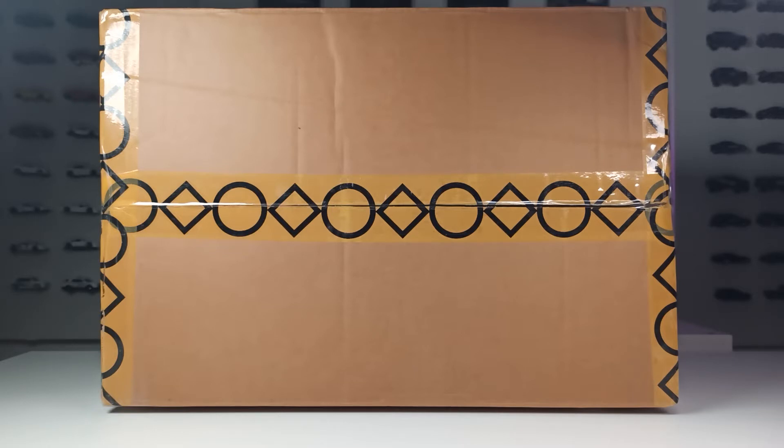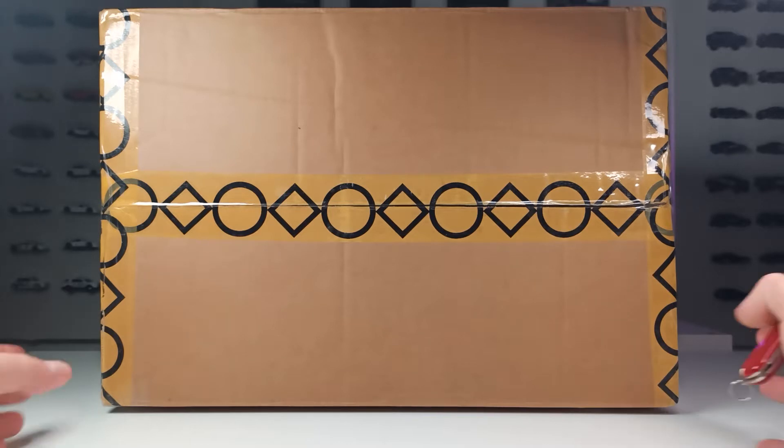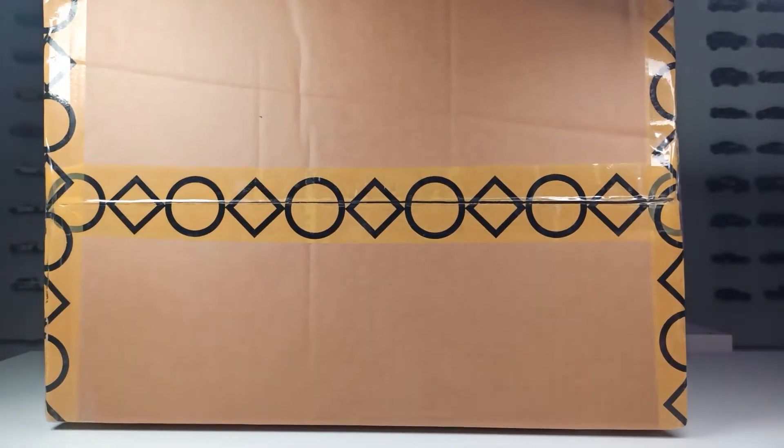I guess it's mostly Greenlight and Mini GT, and some diorama figures from American Diorama. So I would say, let's start and cut this thing open.